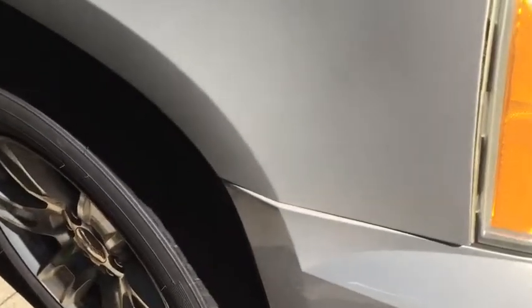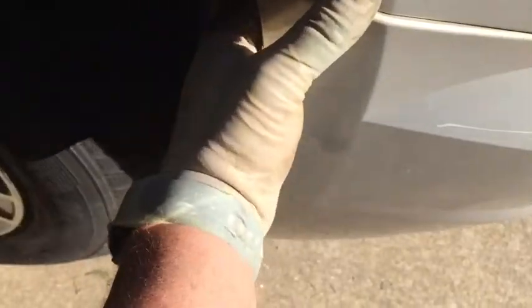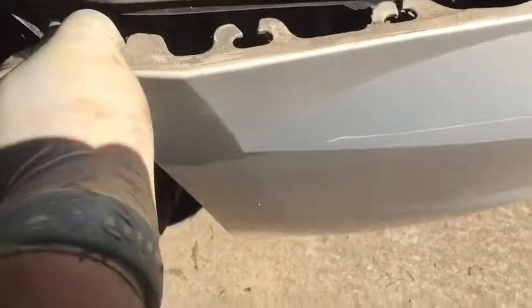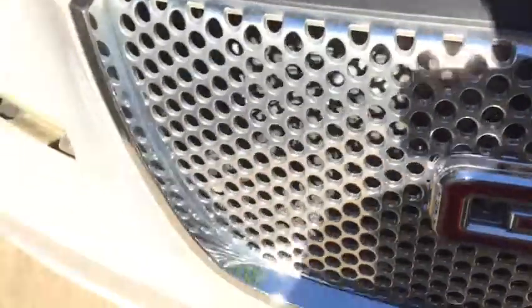Now that you have all your bolts out, what you're going to need to do on each side is reach in here under the inner fender, grab the end of this bumper, and pull it out towards you. This is going to disconnect these locks right here, and that'll allow the entire bumper cover to come forward and slide right out and off.